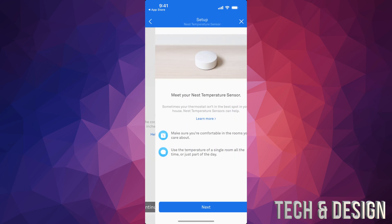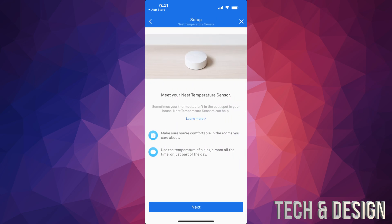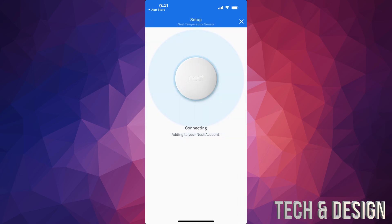Here's the tab with the QR code, and if you don't have it anymore don't worry — you can open up the temperature sensor and on the back you will see the QR code is right there. Scan that. From here just tap next — it's going to start connecting, so make sure it's close enough to your thermostat and close to your phone as well.